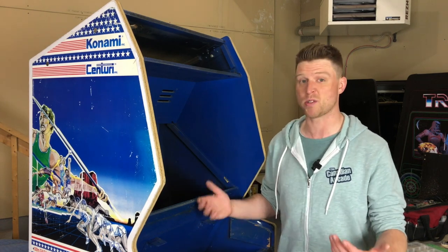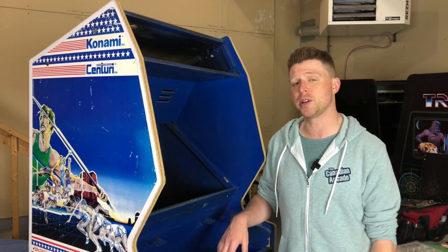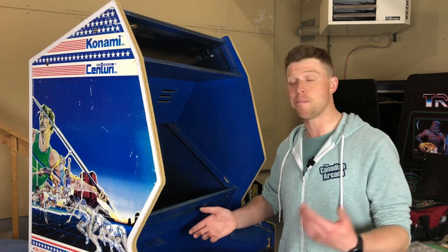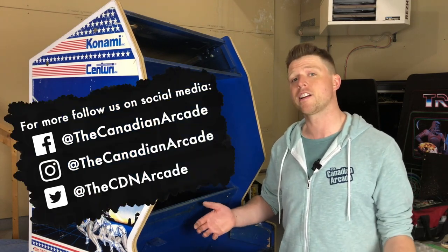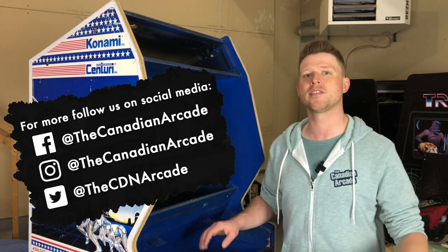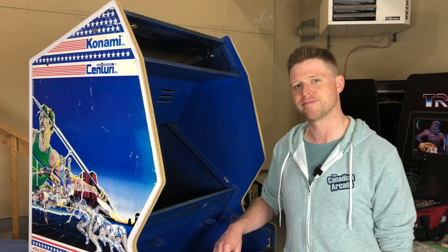All in all, this thing is pretty much ready for the next step. That's going to do it for this episode of the Canadian Arcade. If you like what we're doing here on the channel, make sure you hit that subscribe button. If you have any questions or comments about this video, go ahead and leave them down below in the comments section. And if you want more from the Canadian Arcade, we're also on Facebook, Instagram, and Twitter. We always have tons of other little projects that we're working on too. Till next time, thanks for watching.